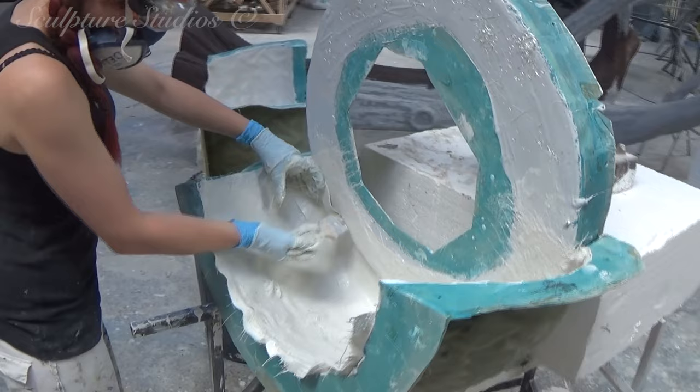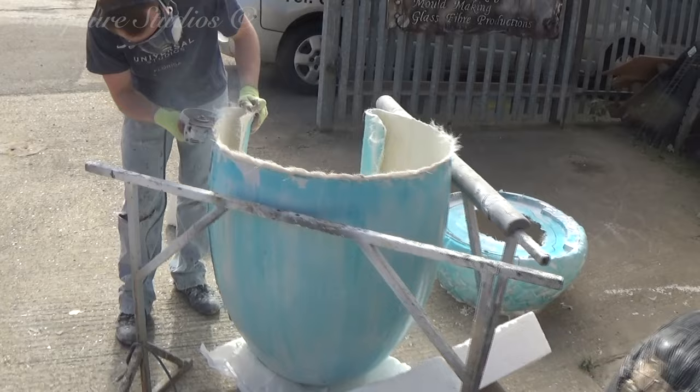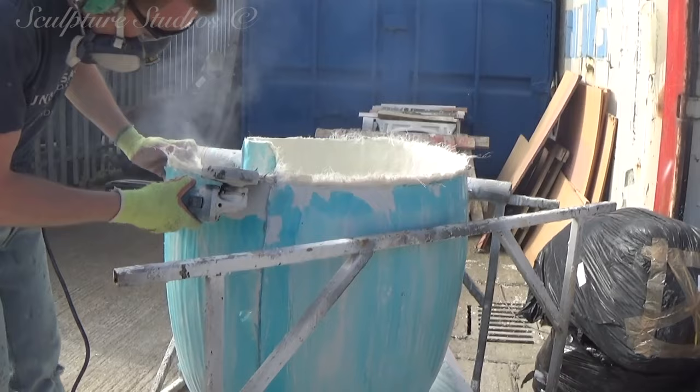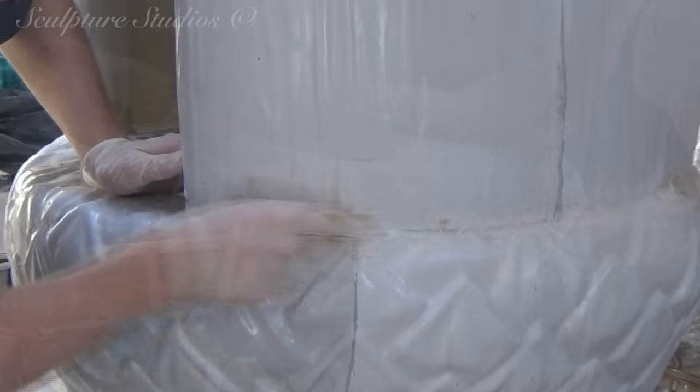Once again, we go over with a PVA blue release agent — that's the blue you can see on the glass fibre here. As this is an inside installation and will have a captive audience, this needs to be fire rated, so for this job we're using a Class O rated resin. All the pieces are trimmed nice and neat, removing any excess material, and these are then joined together on the inside with more glass fibre. The seam lines then need to be cleaned up, so the acorn looks like a completely sealed single unit.